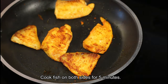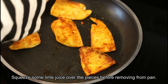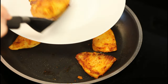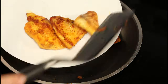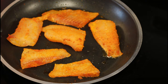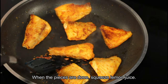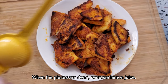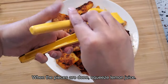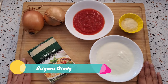Before you dish out the pieces, just squeeze some lime juice on them. Now I'm going to do the same with the second batch — cook them for five minutes on both sides till golden brown, then squeeze some lemon juice. Look at that, my fish is done, and now for some extra flavor I am going to squeeze some more lemon juice.